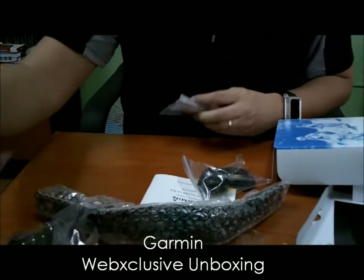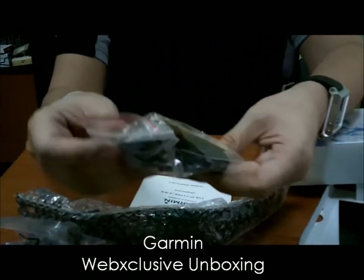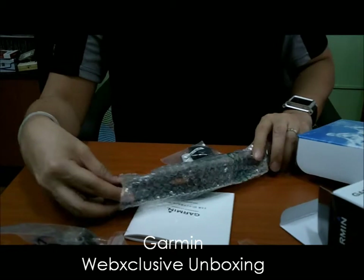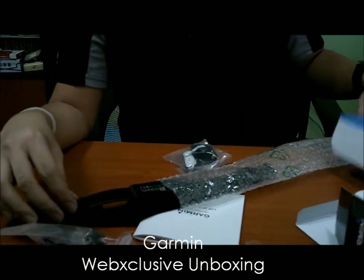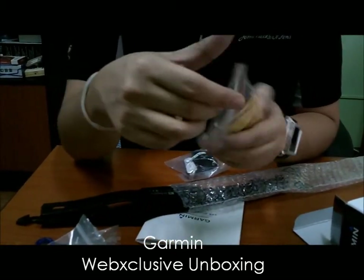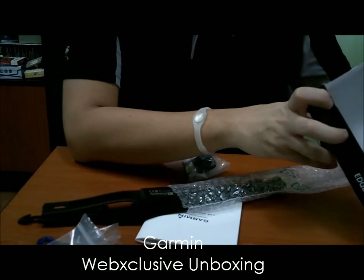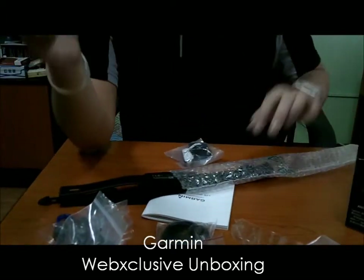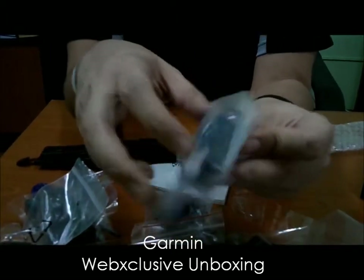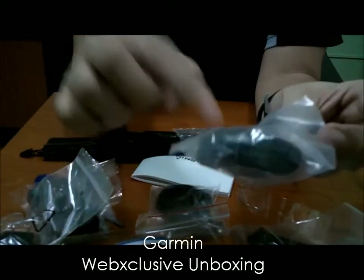It comes with an adapter and the USB cable. This is the mounting kit to mount it to your bike. This is the heart rate monitor cable. I thought I was missing something — the cadence sensor — but here it is. This is the device that you attach to your pedal area and it measures how many pedal strokes you make when you bike.